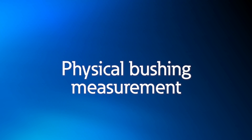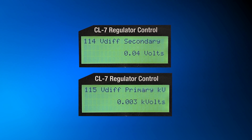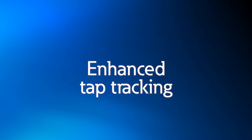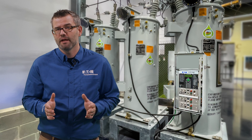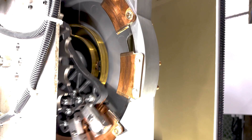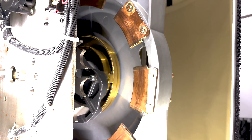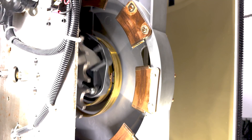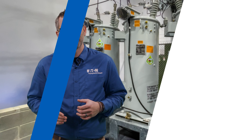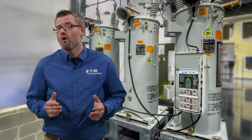Physical bushing measurement is a feature that eliminates the uncertainty and false reporting of the source and load voltage measurements. Enhanced tap tracking removes the typical requirement for the regulator to pass through neutral to reconfirm tap location. When a regulator doesn't pass through neutral for an extended period of time, missed taps can cause a significant variance in voltage control. With the source-side bushing measurement included and knowledge of the coil design, we can confidently determine the tap position at all times.